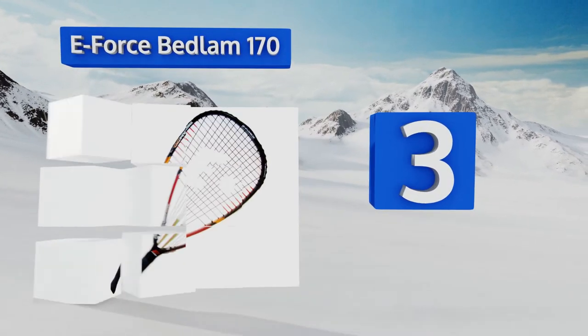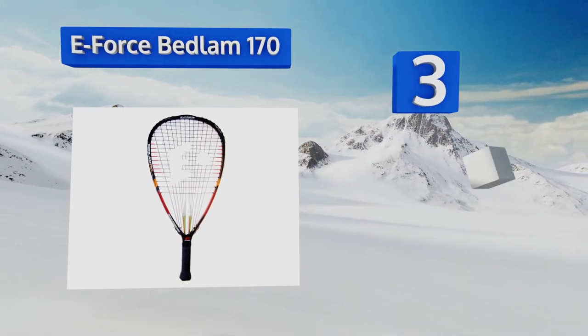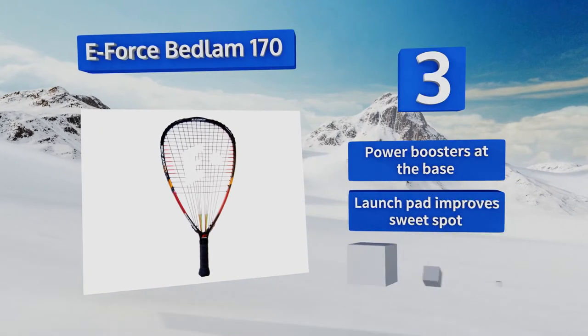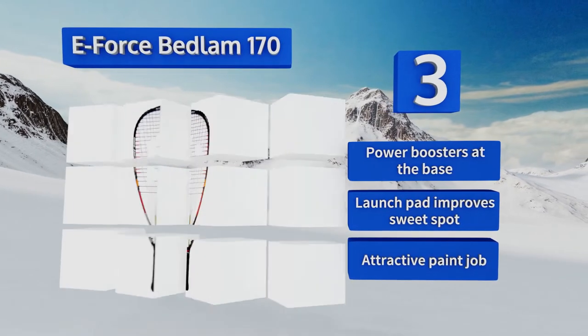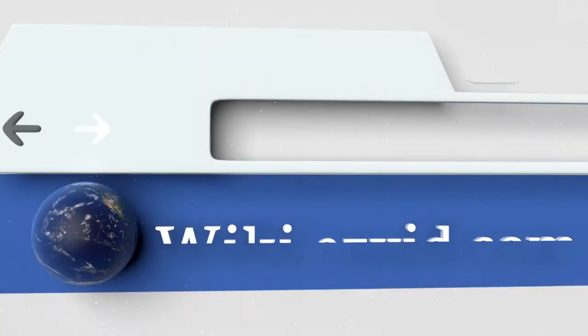Nearing the top of our list at number three, the outer edges of the middle horizontal strings on the E-Force Bedlam 170 Sport feature zero Richter tubes designed to significantly dampen the vibrations from your hits. This makes it an ideal choice for marathon players or anyone protecting a wrist injury. It's equipped with power boosters at the base, a launch pad that improves the sweet spot, and an attractive paint job.